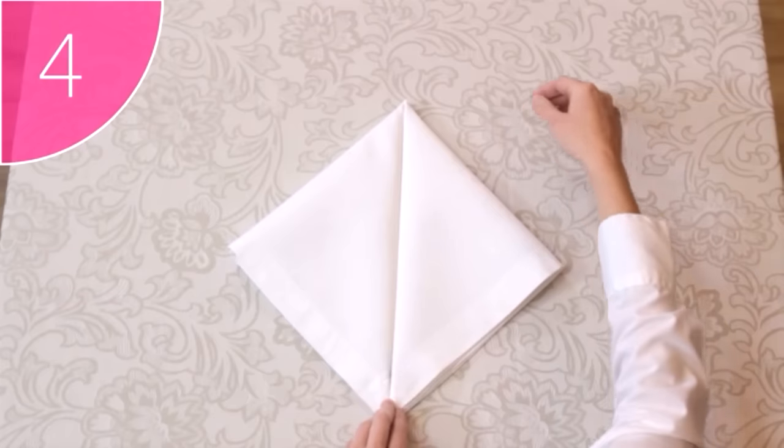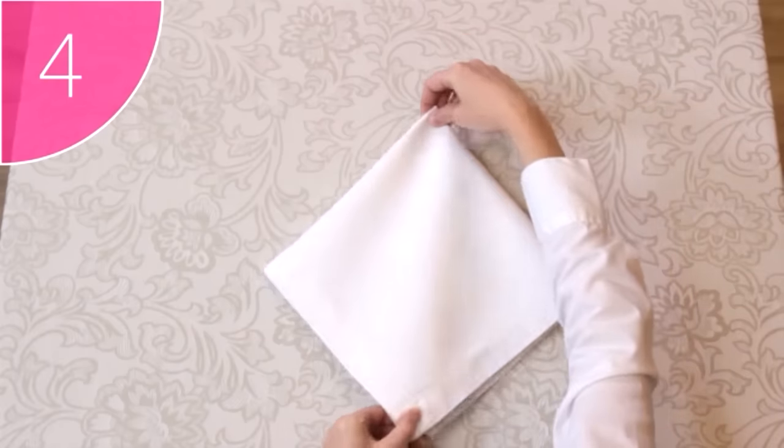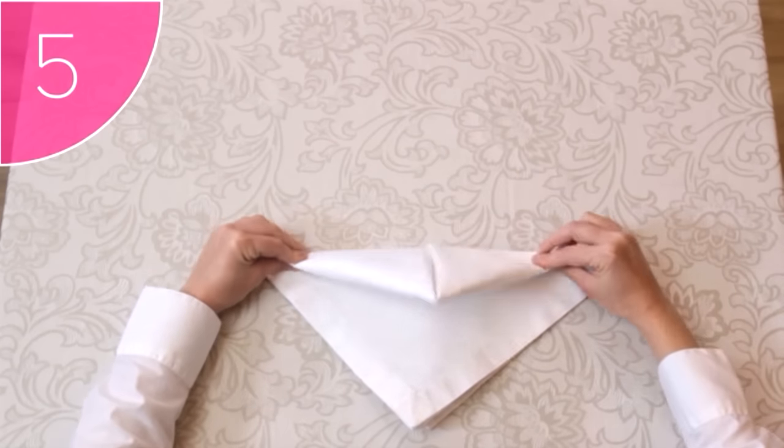Step 4. Carefully turn the napkin over. Step 5. Fold the top corner down towards you.